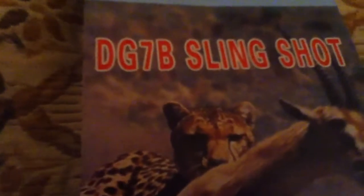Today I'm showing you the DG7B slingshot, a cheap little wrist rocket that comes with some ammo. A unique thing about it is it holds ammo in the wrist brace. It also has a fine texture to the grip.